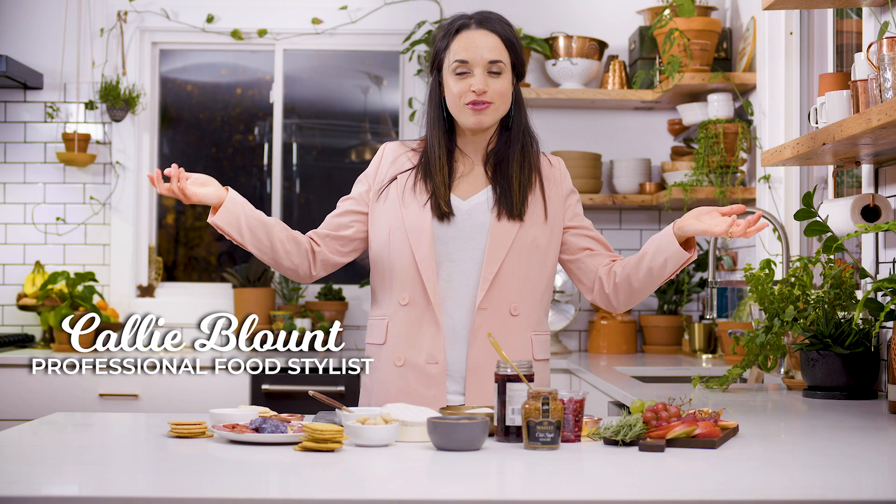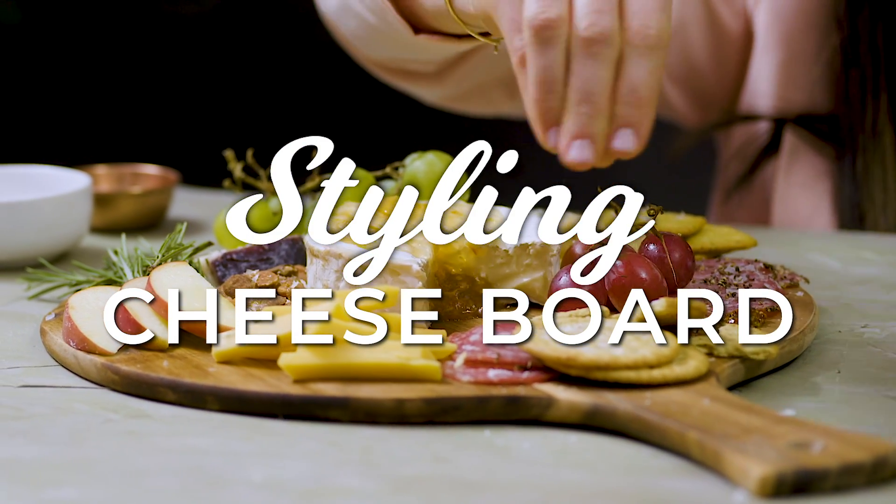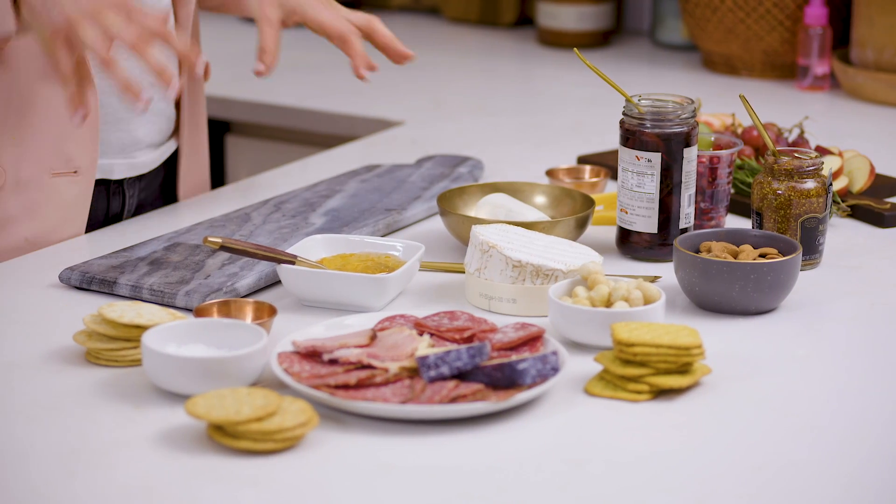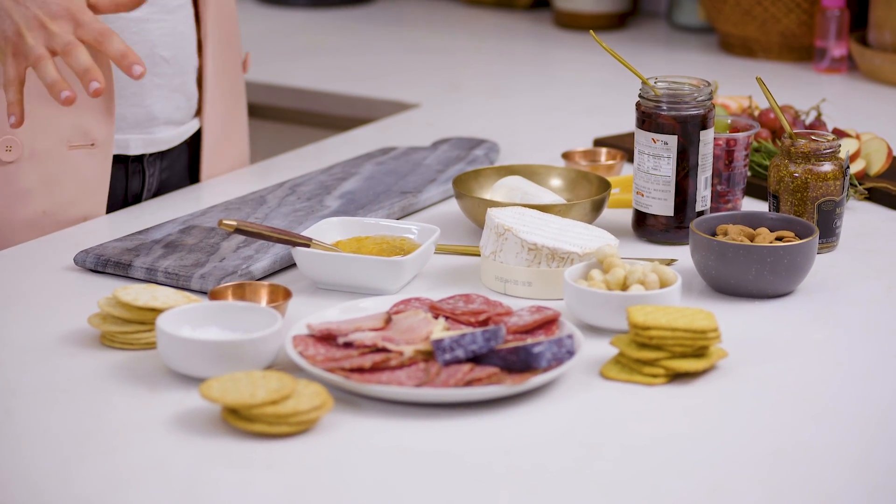Most people think a cheese board is for a large group of people, but for tonight we are having a party for one — a cheese party, that is. We're going to use all these awesome ingredients to make a beautiful cheese board you're going to be so proud of. If you don't know how to cook, this is perfect for you. When you build a cheese board, it's all about color and it's all about texture.